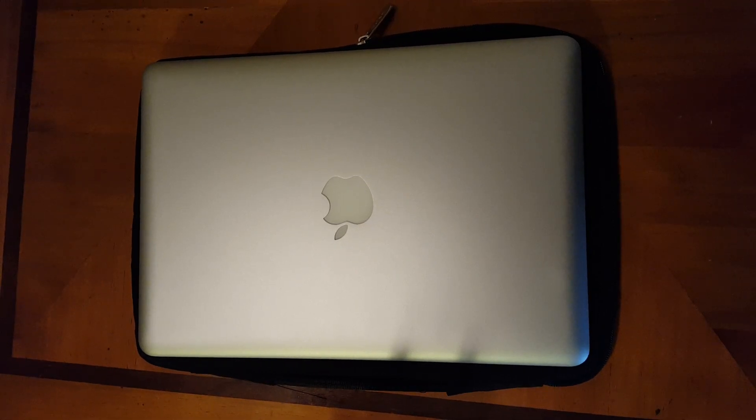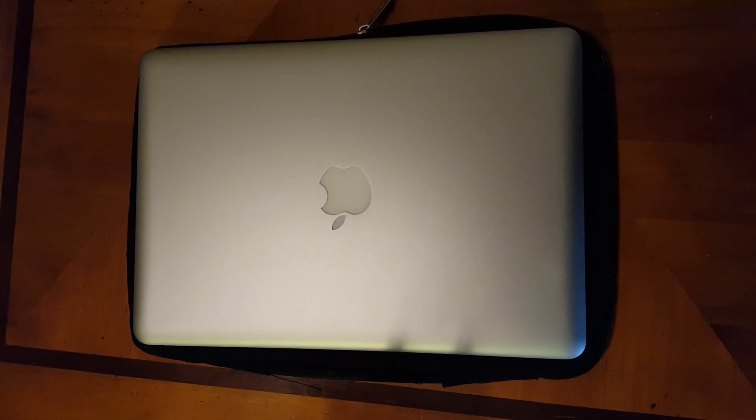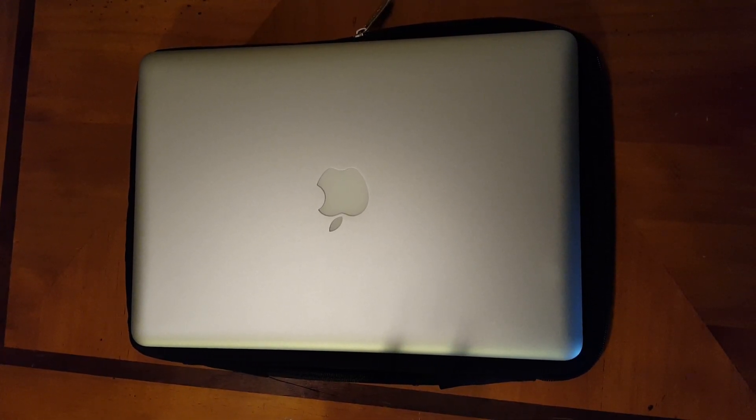There's a reason why this MacBook Pro is still highly bought. The reason being is because it's the last MacBook that Apple made that you can customize. You can customize the CD drive, the hard drive, and the stick of memory card.